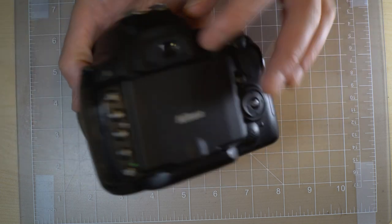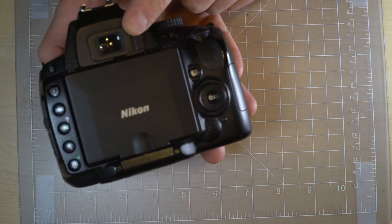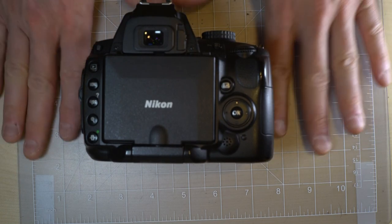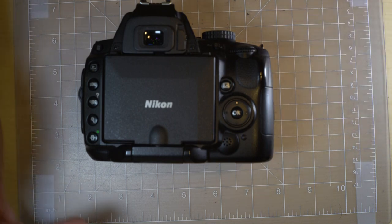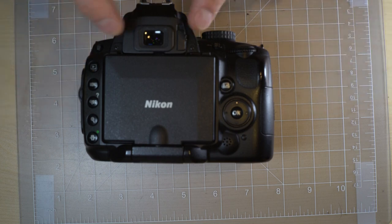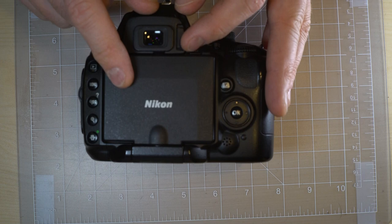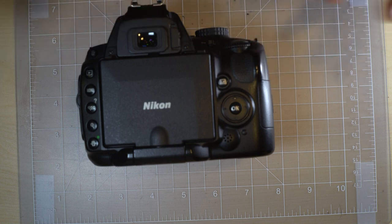The viewfinder magnification is 0.78x with 95% frame coverage. What that means is that you're going to have about 2.5% on each side, top and bottom, that will be on the image sensor but not in the viewfinder. That's the 95% frame coverage. For the 0.78x image size, the image is going to be smaller in the viewfinder than on the sensor.